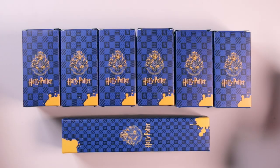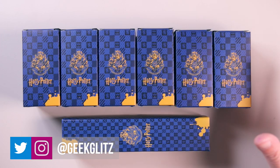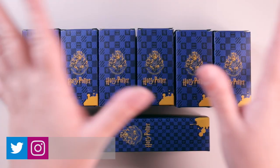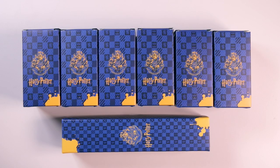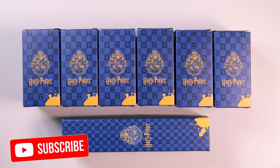Hey there lovelies, my name is Mamta and welcome to my channel Geek Glitz, in which I talk about all things geek and all things glitz. I make all sorts of videos but mainly Harry Potter, so feel free to browse through my channel to check out some of my past videos and make sure to hit that subscribe button if you like what you see.